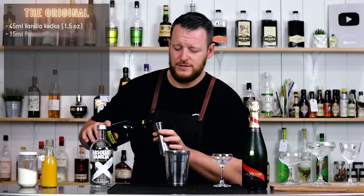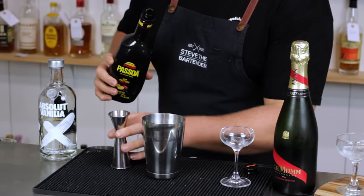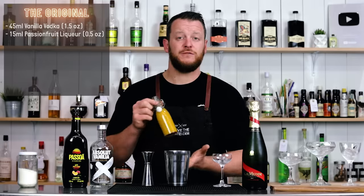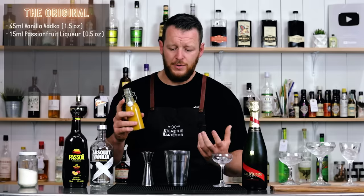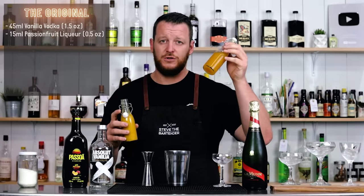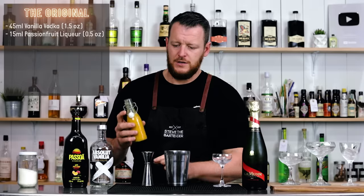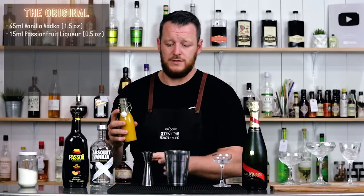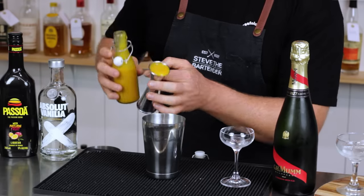Then we've got 15ml, half an ounce of Passoa passion fruit liqueur. De Kuyper also do a passion fruit liqueur. Then we have passion fruit puree — this is a puree, so it's just blended passion fruit pulp with the seeds strained out. Don't get it confused with passion fruit syrup, which has sugar and water added to it, which I'll be using in the next recipe. This is a lot more tart; it doesn't have the added sugar, so it isn't as sweet.